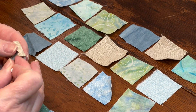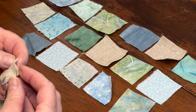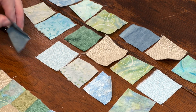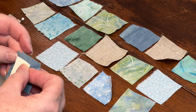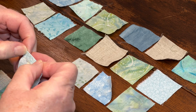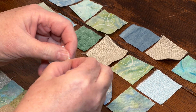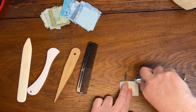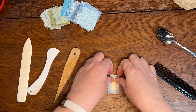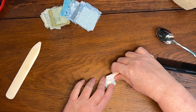Linen is much coarser and doesn't hold a finger press very well, so I put two pins in those to help them hold their shape. By the time I'm ready to sew it on, the edges have adapted and are much easier to handle. I do the finger pressing with my fingernails, which are fairly firm and thick — that works very well most of the time. But there are other tools you can use as well, though those require pressing the edge against a firm surface.